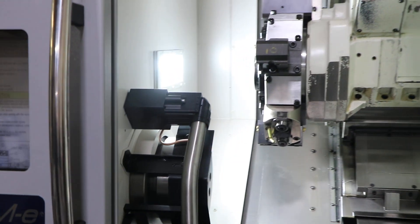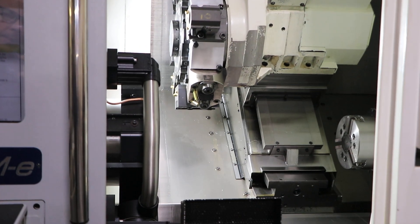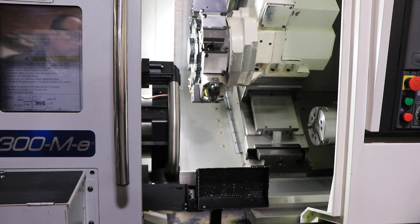We're going to run the live tool. We have one live tool — it's a double spindle live tool: 1,000 RPM, 1,700, 2,500.